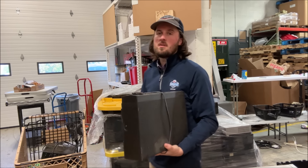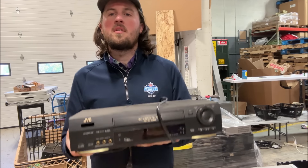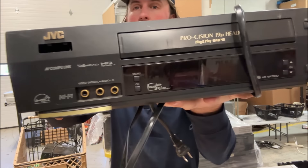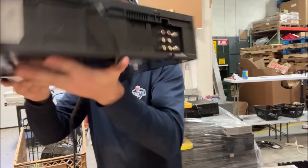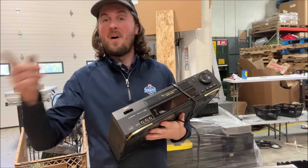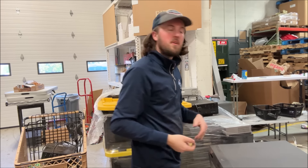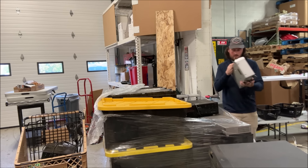We've got a JVC VCR that I'm rejecting — comment below if you know why. It's missing the power button, so this one is broken and I won't bother. Next is a Toshiba VCR — these can be hit or miss. Silver ones tend to be a little more desirable; I bet this is about $60. Then there's a JVC receiver — I don't know much about receivers but I'll hang on to it for now.